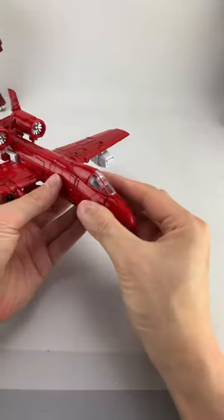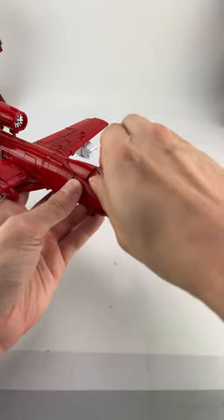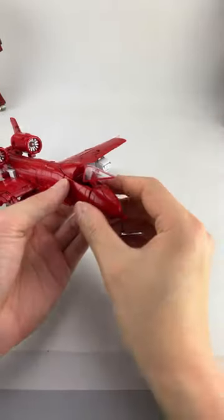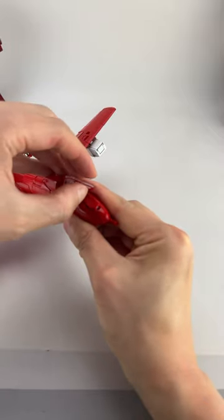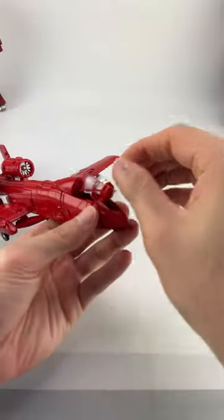Hey everyone, a quick update and short. So I noticed in transforming the Fans Toys Warthog again that he has a hidden transformation piece here that's not in the instructions or the video manual from Fans Toys.